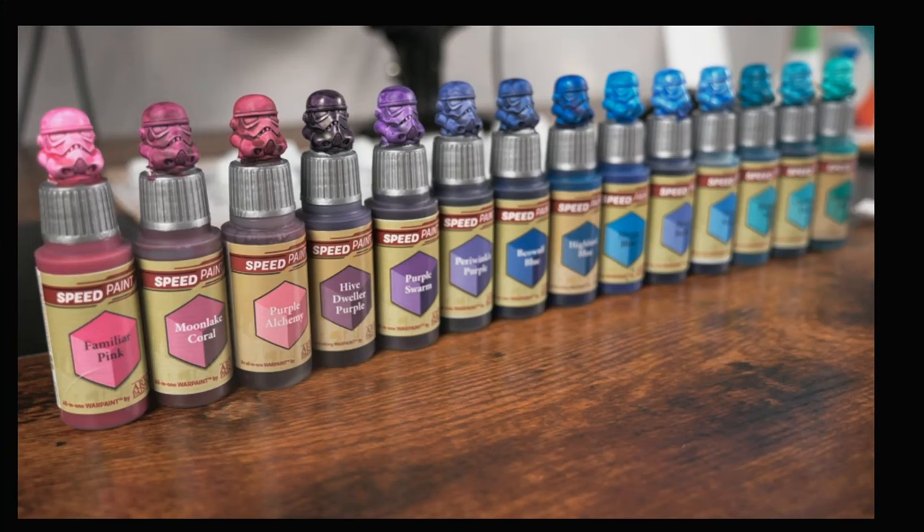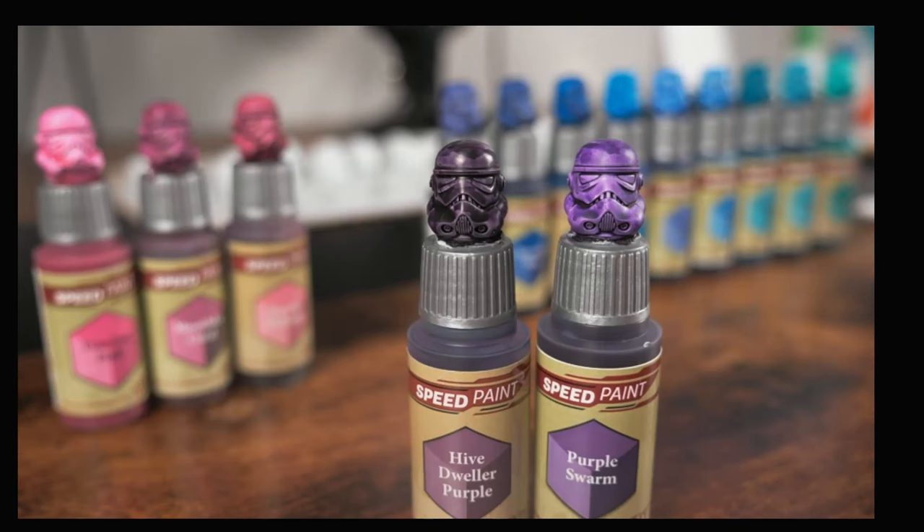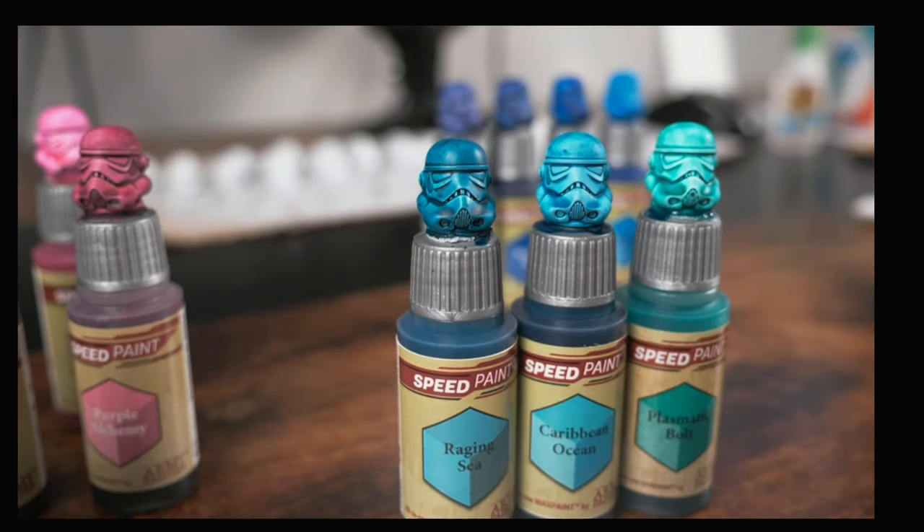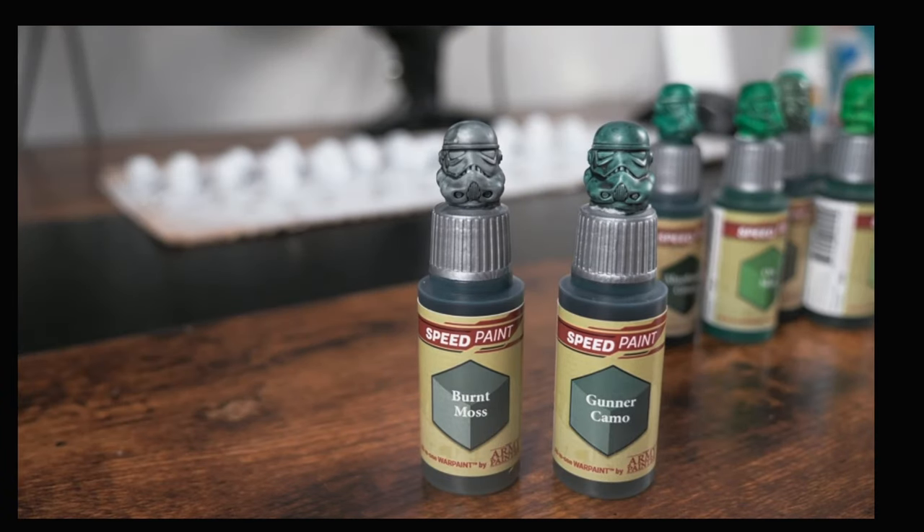Here's the lineup I painted today: some pinks, purples, blues, and teals. Let's look at a few comparisons. Hive Dweller Purple is so much darker than Purple Swarm, while Royal Robes is only slightly darker than Tidal Wave — that will be hard to tell from the label. This next set has one of my favorite colors: Plasmatic Bolts. I love that teal. And who knew Gunner Camel and Burnt Moss would look that different?